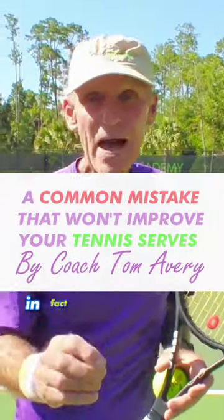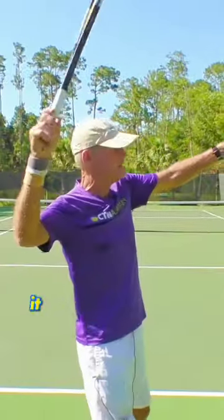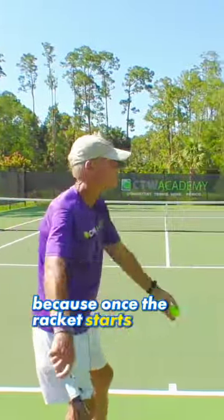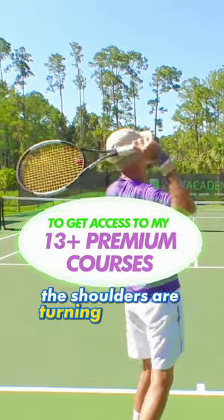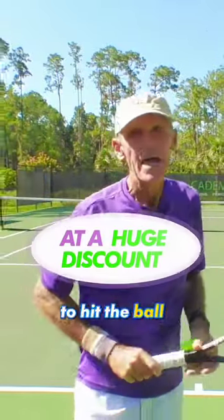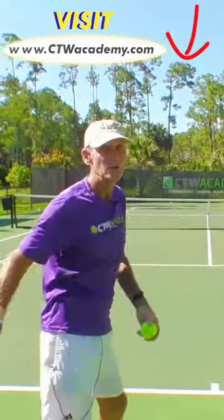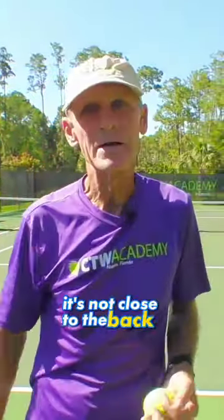It's been proven time and time again — the top servers in the world, when they drop the racket, the racket drop never gets close to their back. Because once the racket starts to drop and come down, the shoulders are turning towards the ball to hit the ball. The racket actually swings out away from the body — it's not close to the back.